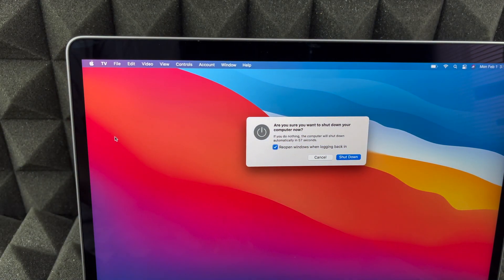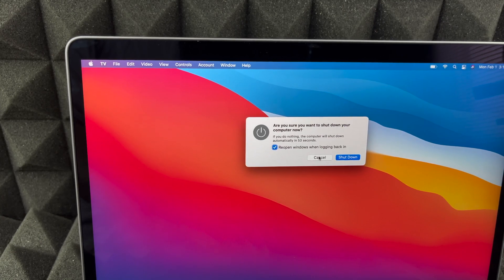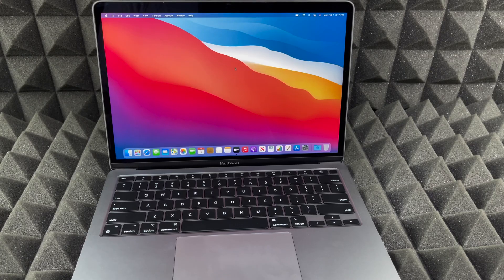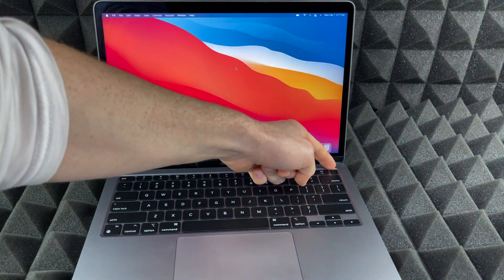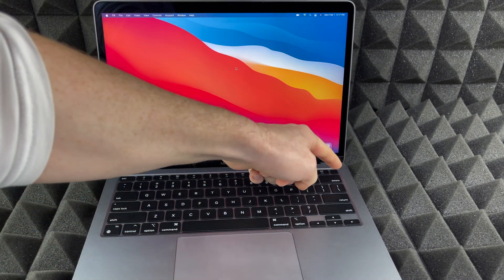Just press on 'Shut Down' and we're gonna see this dialog, then press 'Shut Down' again and it's gonna automatically shut down. Now let's say you're stuck somewhere and you need to force shut it down — I'm gonna cancel this for now. To force shut down or turn off your Mac, this button up here is not just Touch ID, it is also a physical button.